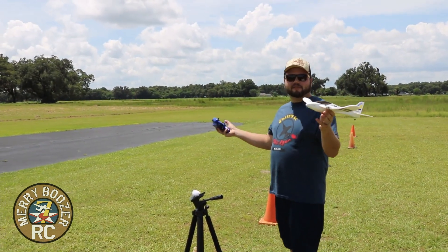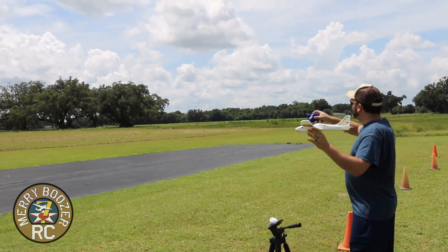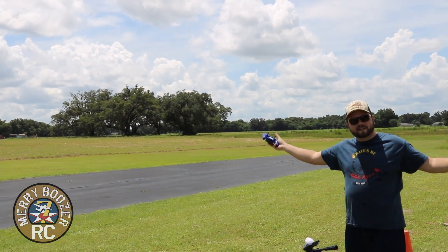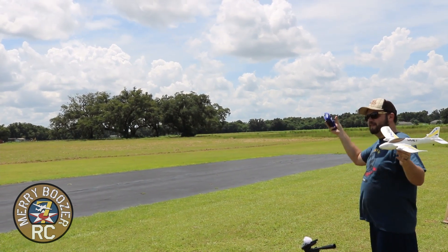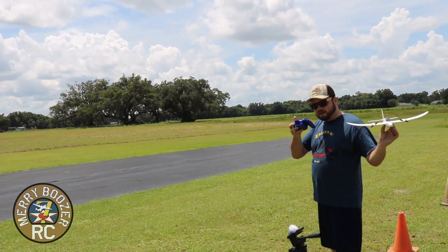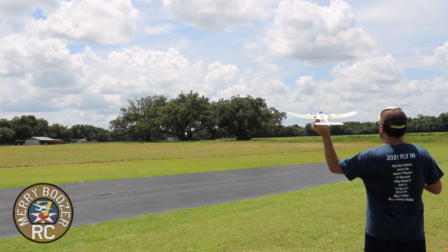All right guys, here we go. There's nothing really to explain here. You want to throw it into the wind — that's the big thing. Right now there is no wind, it's a hot day. But if there was wind coming from over there, you'd want to throw it into it. I'm gonna go half throttle, point it into the wind, and let go.